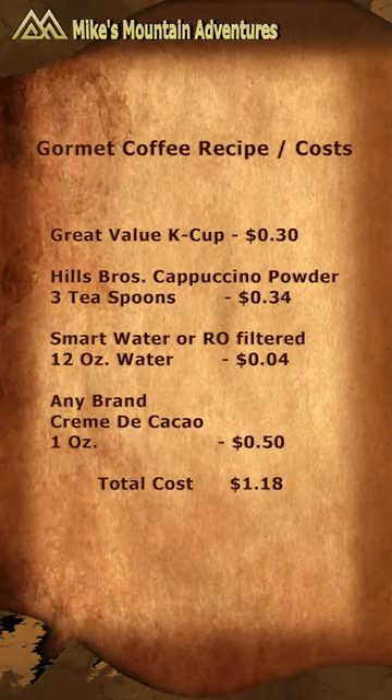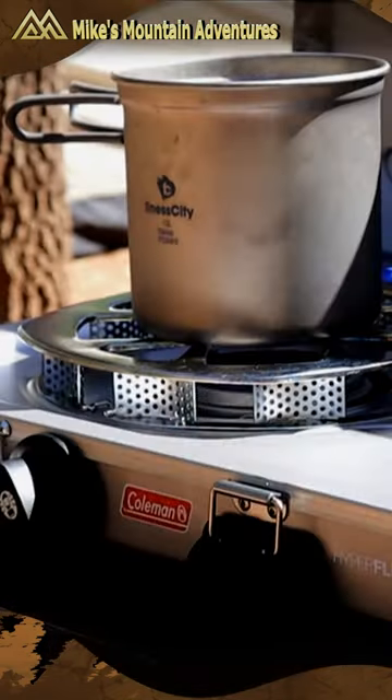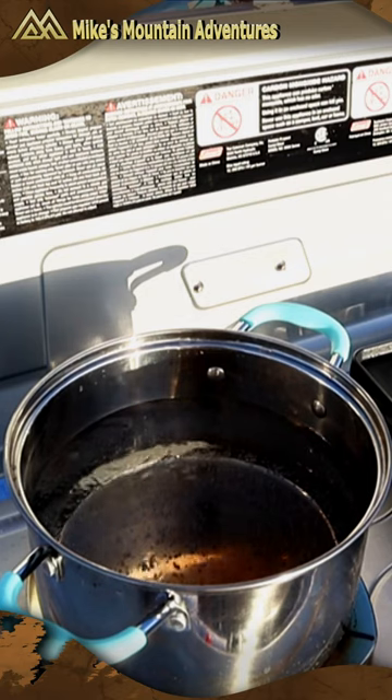The key to a great cup of coffee is to make it yourself. You can make this cup of gourmet coffee with a K-Cup coffee maker, or on a camp stove, a backpacking stove, or over a campfire. After all, all you need to do is boil water.